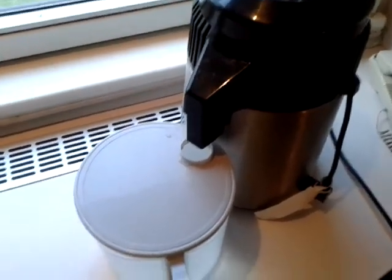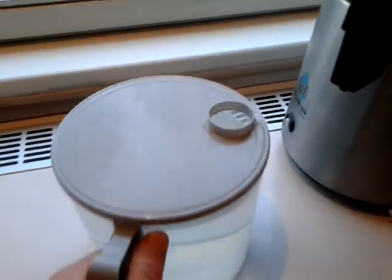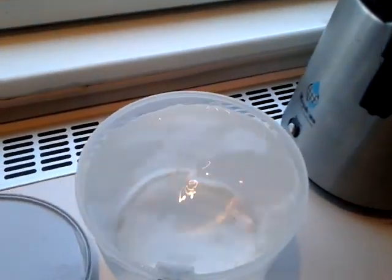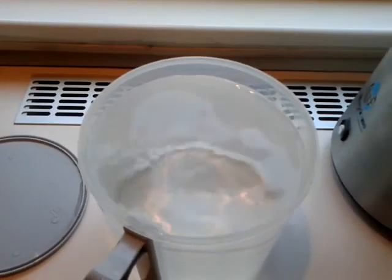The distillation process is finished, so I'll just remove the jug and take the top off. That's a really nice, clean, pure-looking water in there.